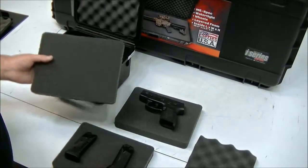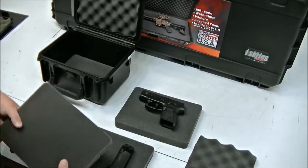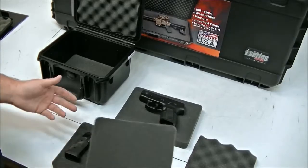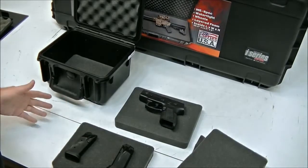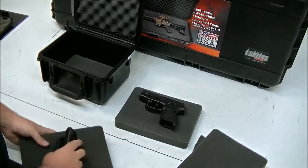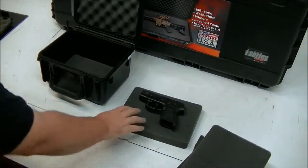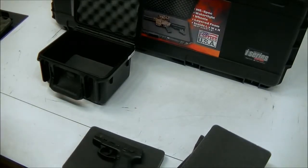You actually have another whole layer you could use for other accessories — magazines, a box of rounds, or make it like a target range box. Your options are pretty much whatever you can think of. To start, we'll do the handgun here and then the process is the same for magazines or any other accessories.